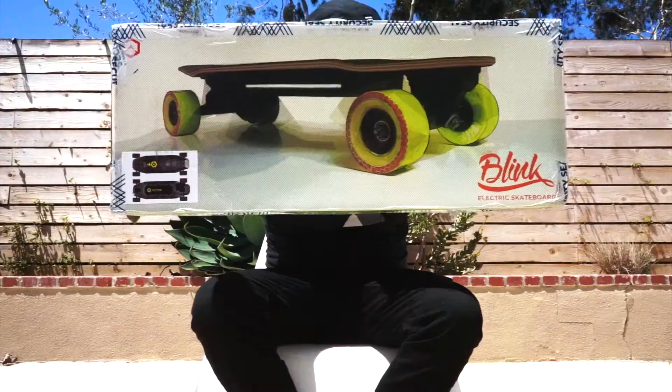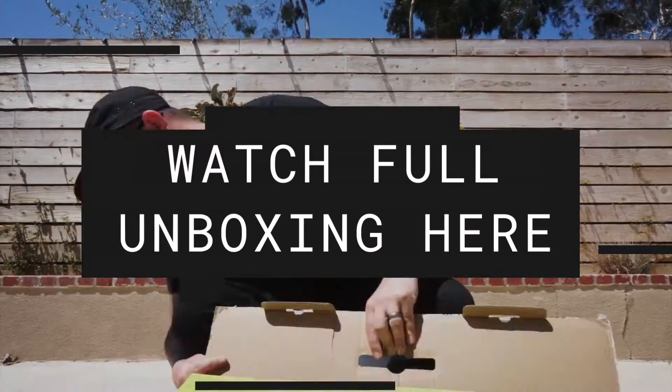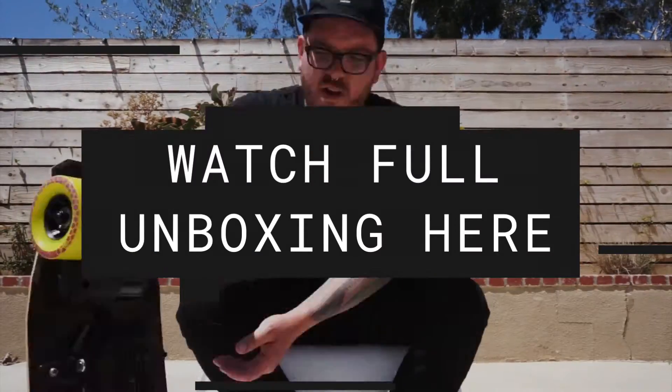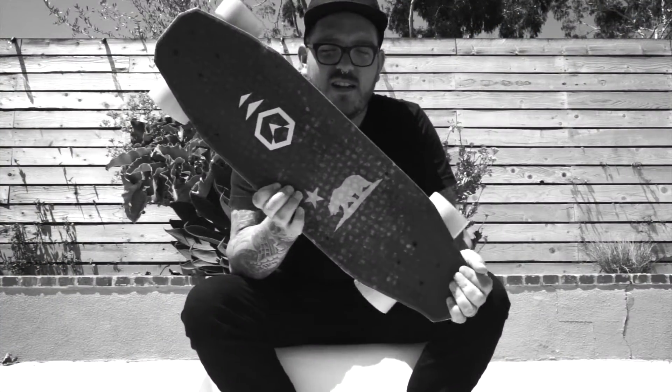If you guys watch a lot of vloggers, a lot of vloggers are riding around on these things and vlogging. I don't intend to do so, but I'm excited to take this to work and back instead of having to drive every day. So I'm going to do a quick little unboxing of that Acton Blink board — I'll never get it right.